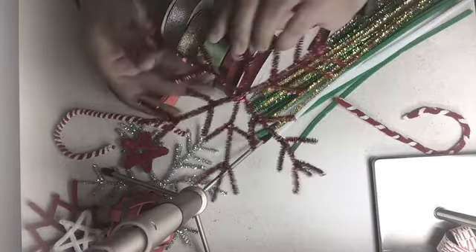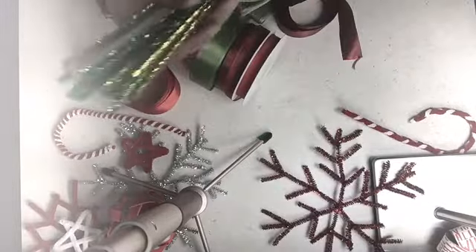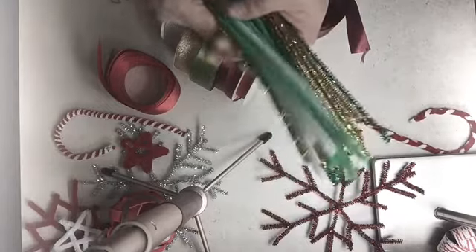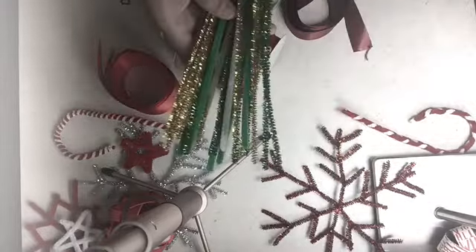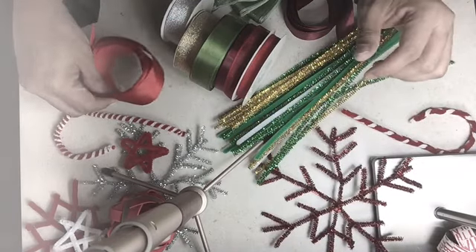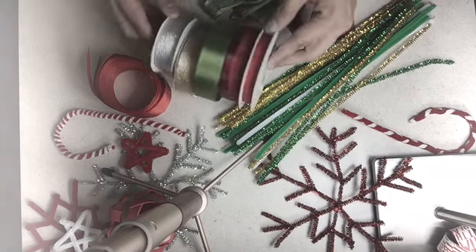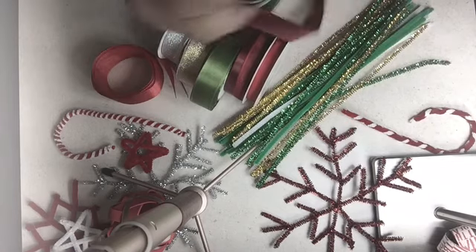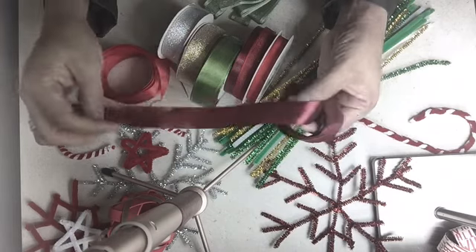Like this red snowflake — I still have some pipe cleaners left. I had chosen these colors out of the bundle as they are in Christmas colors and they are perfect to use for this project. I also have a stash of ribbon which are all in Christmas colors as well.